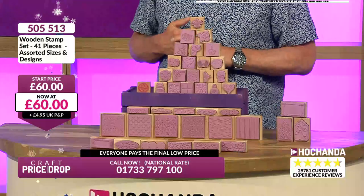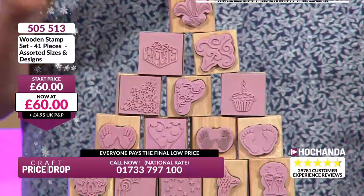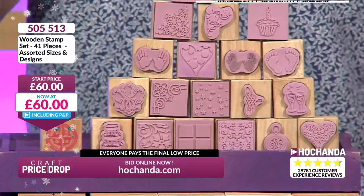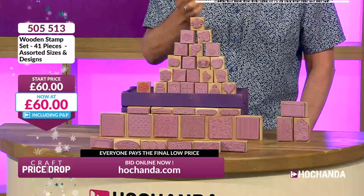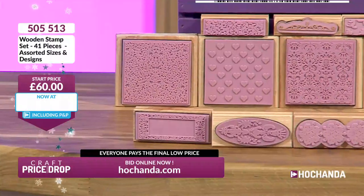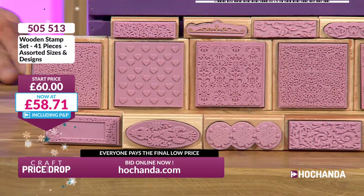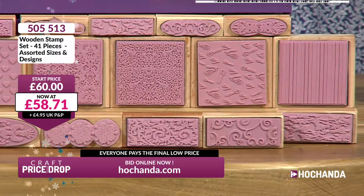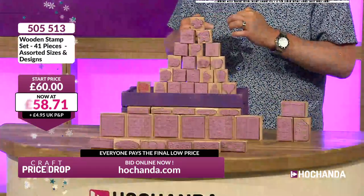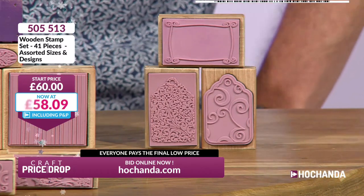Next up in Craft Price Drop: we've got 41 wooden block rubber stamps — these are collectibles. It works out to about £1.46 per stamp at the current start price. I remember when wooden block stamps like this were a lot of money. You've actually got them mounted onto wooden blocks, but they've also got foam behind the rubber, so they give a fantastic impression — truly traditional stamping blocks.